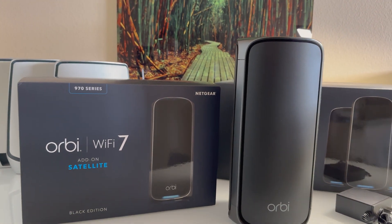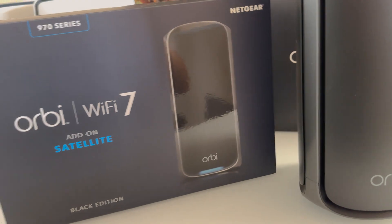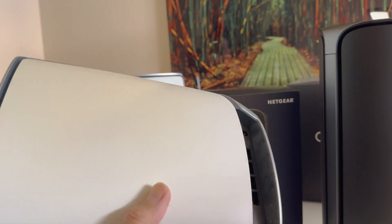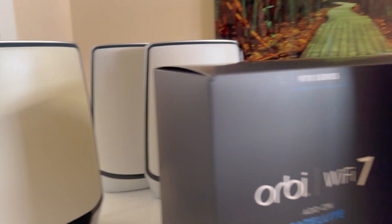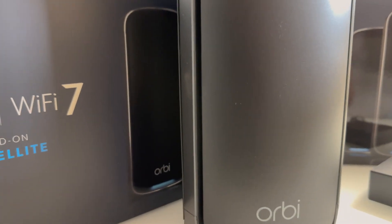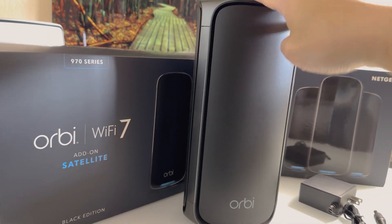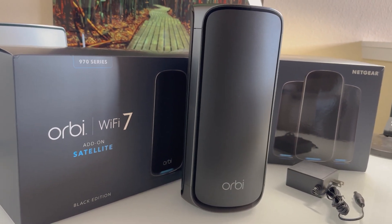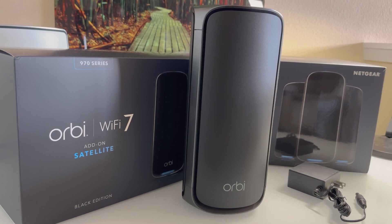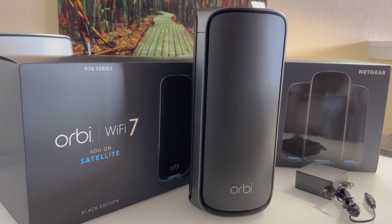Add that to your base system and yeah, this system is rather expensive. The black decor is kind of nice — it blends in better. You can actually notice that my last Orbi, due to UV damage, started getting a little yellow on one of my routers that was in the sun. So you may want to consider your home decor in your choice. The new Wi-Fi 7 units do come in white as well, although the black finish complements our decor a little better.